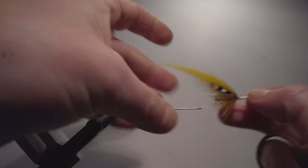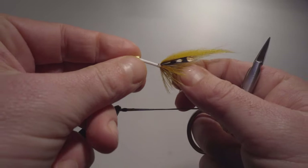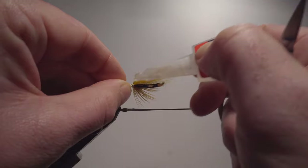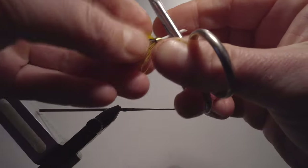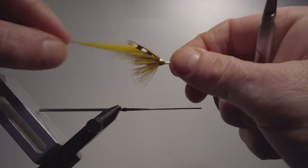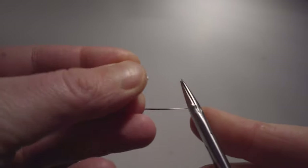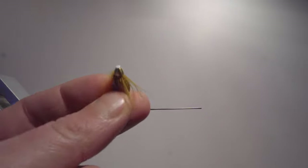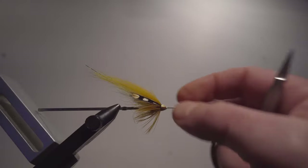Now it's time to put on the cone head — I normally do that free-handed or holding the fly in my hand, I find it a little bit easier. Taking a gold cone head and sliding that on, not all the way, because now I have to add a little glue there to secure it. Then squeeze it on — I normally pinch the tube in the scissor and pull a little bit extra so you get it all the way in. Then cut off, leaving roughly one to one and a half millimeters. Take your lighter and burn that, creating an edge that will make sure the cone head doesn't slip off. The glue will help, but you should always burn there as well.